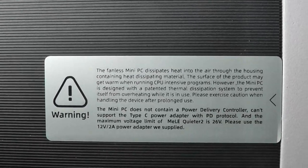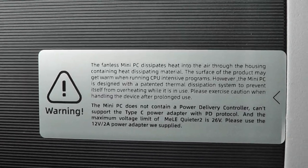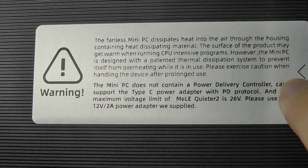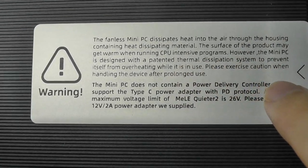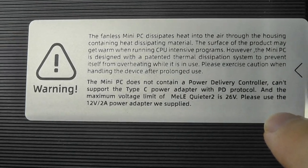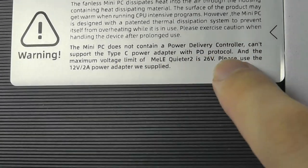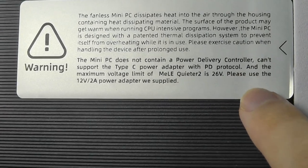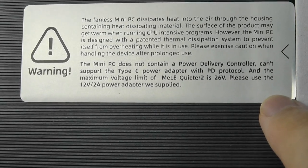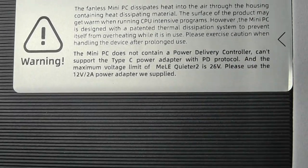There is a sticker on top that states this fanless PC dissipates heat into the air through the housing containing heat-dissipating material, so the surface of the product may get warm while running CPU-intensive programs. However, the mini PC is designed with a patented thermal dissipation system to prevent overheating. It does not contain a power delivery controller, so it should be used with the maximum voltage of the included 26-watt adapter.